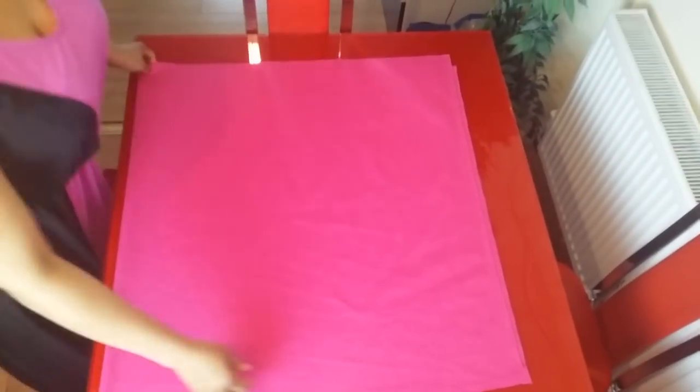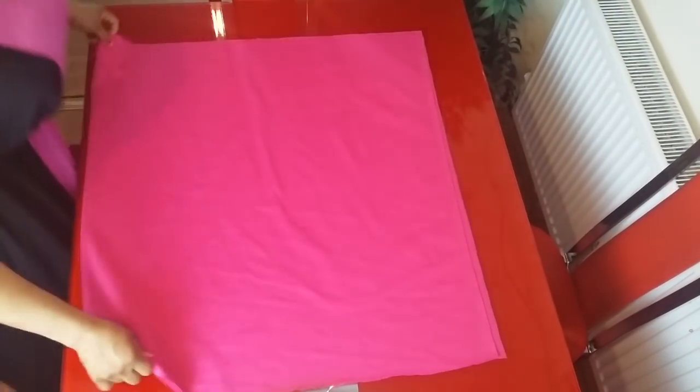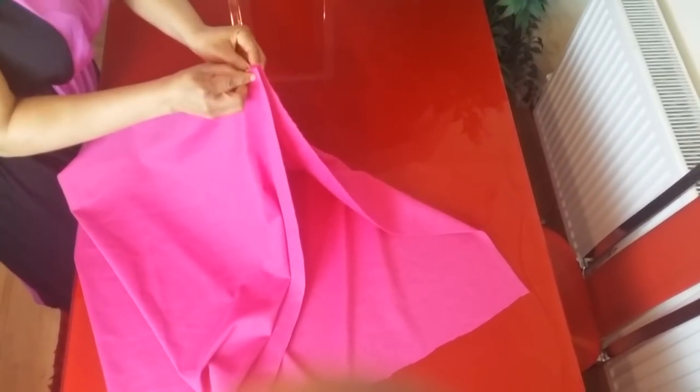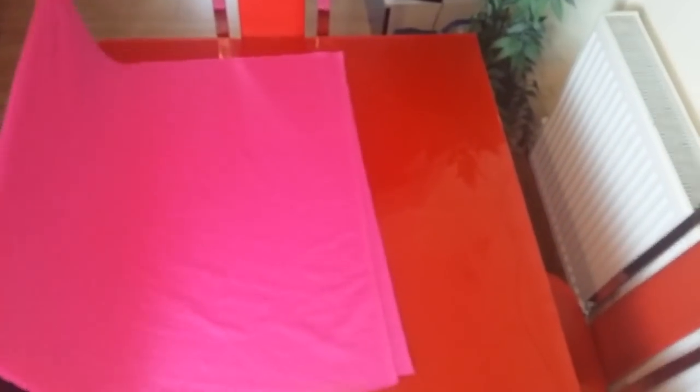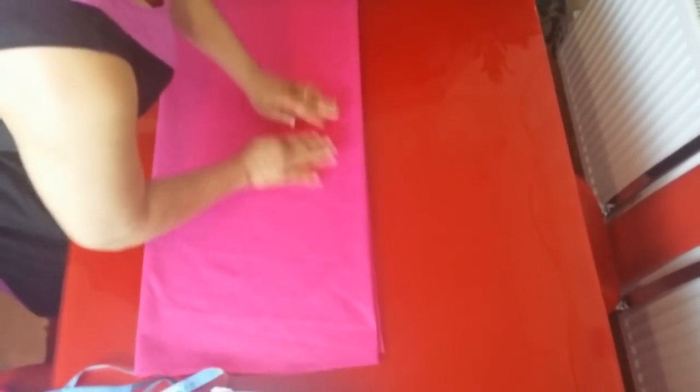Hi everyone, back again with another tutorial. In this video I'm going to be making a peplum dress. I'll be using two meters of fabric, so let's get started. This is my fabric — you fold your fabric into two, and fold it again.